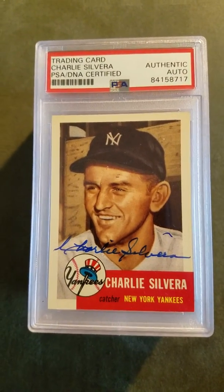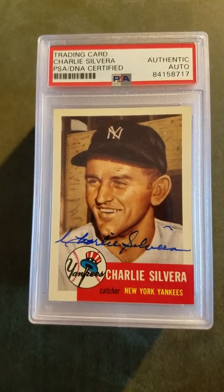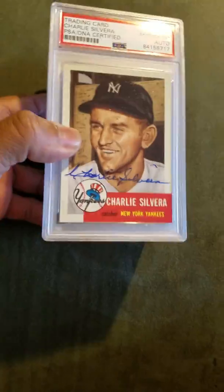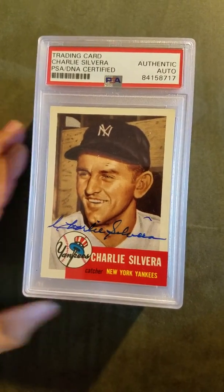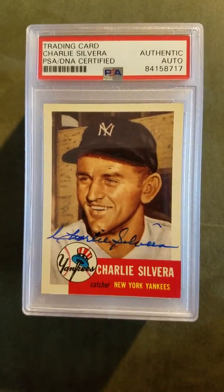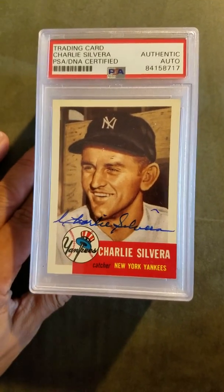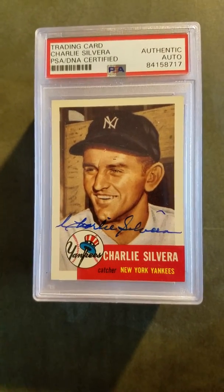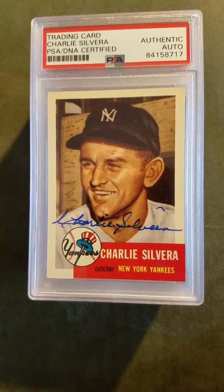Hey guys, it's me Mike Mate coming at you with my PSA DNA authentication reveal. I sent about 10-12 cards to PSA to get authenticated. As many of you know, I do a lot of TTMs — through the mail autographs — and I like getting my autographs authenticated and slabbed up, not only because it authenticates the autograph, but it preserves the card and the autograph, and they look great slabbed up.